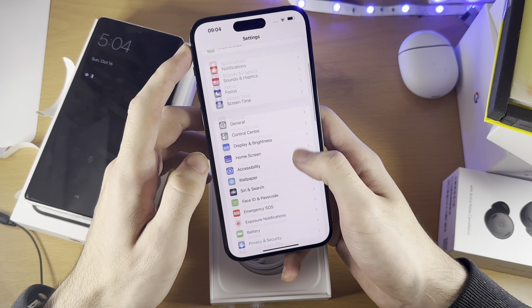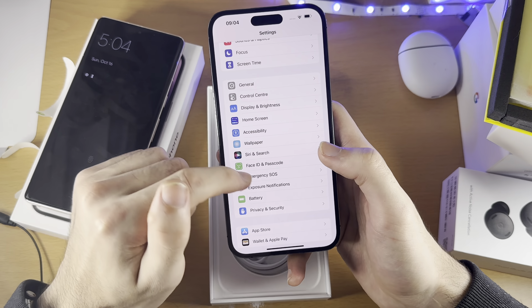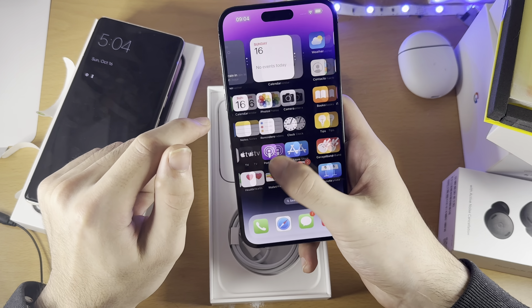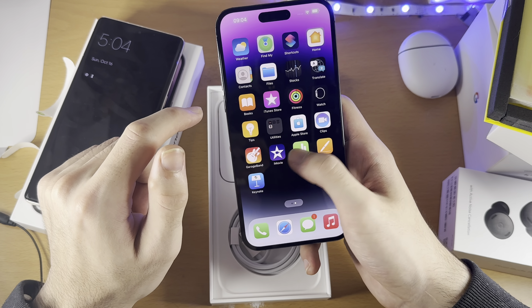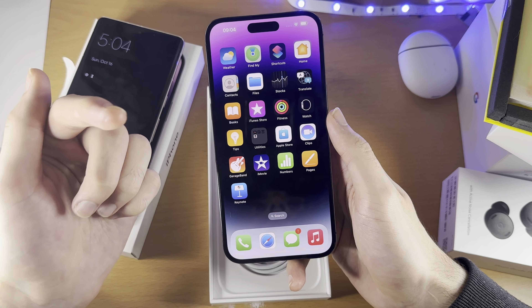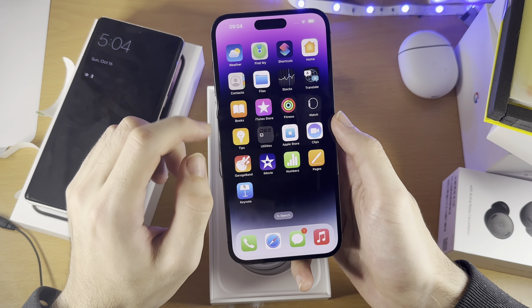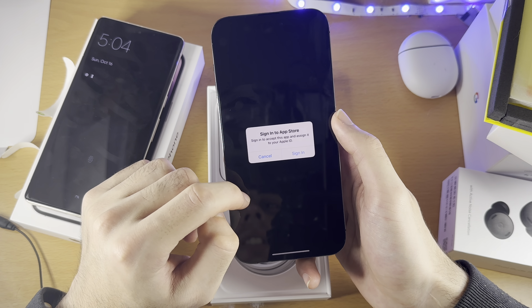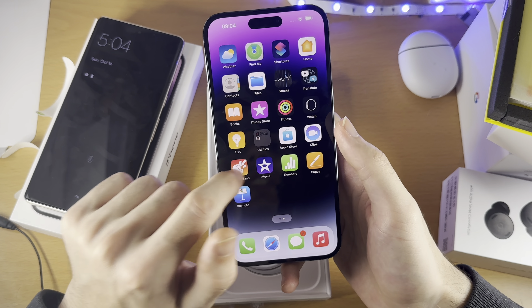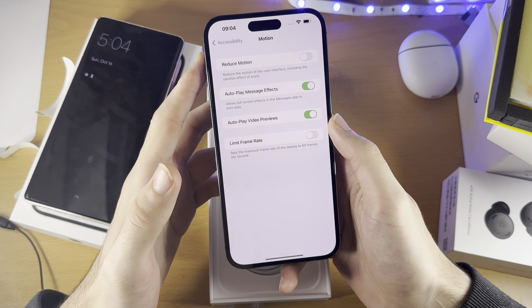It feels very weird — 120Hz — because I've had 60Hz on my 14 Pro. Let's test this. Go to Accessibility, Motion, Limit Frame Rate. Oh, my eyes are hurting. Okay, that was 120Hz — which is great. Now I've seen 120Hz, I'm not going to be able to go back. I've seen the iPhone 14 Plus now, and honestly it actually looks so laggy. Apple does this intentionally — they make you look at these Pro iPhones so you can't go back to a regular one.